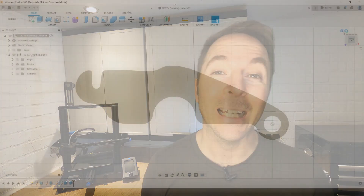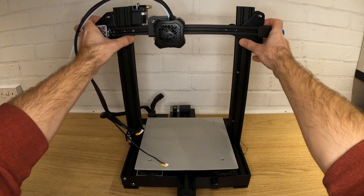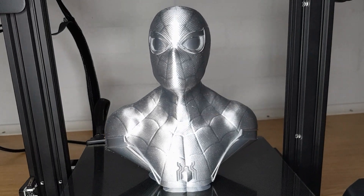In this video I'm going to show you how I use CAD software and a 3D printer to fix something that would otherwise be thrown away. When I first bought a 3D printer I didn't really know what I wanted to use it for. I just loved the idea that I'd be able to create things out of nothing, but I also liked the idea that I might be able to repair things around the house.